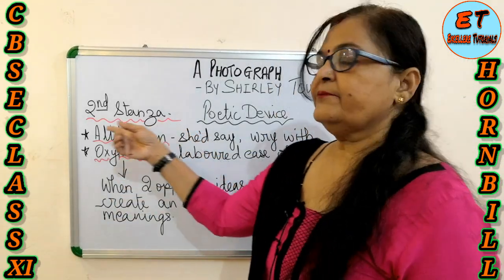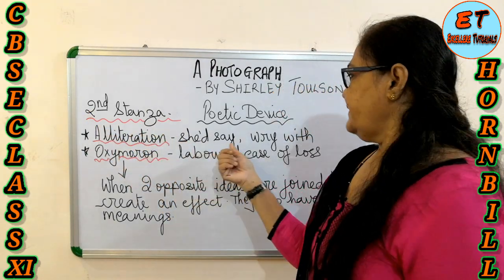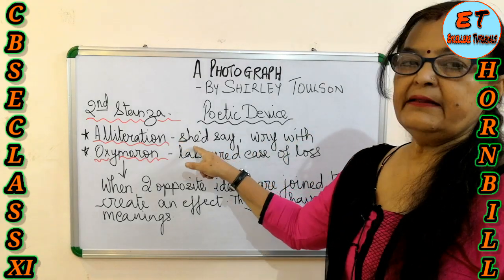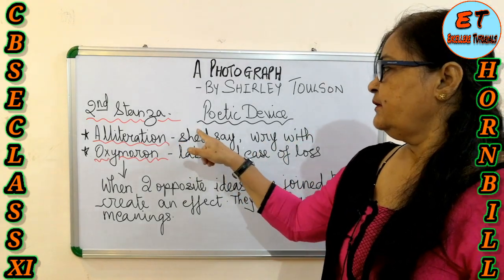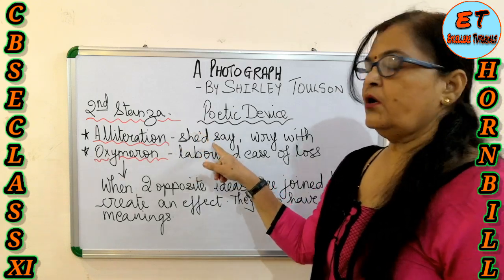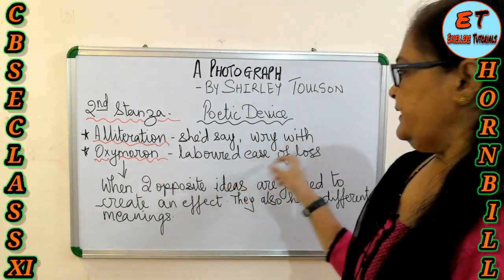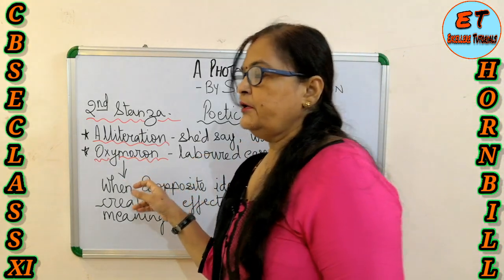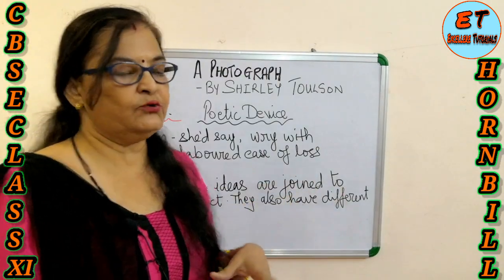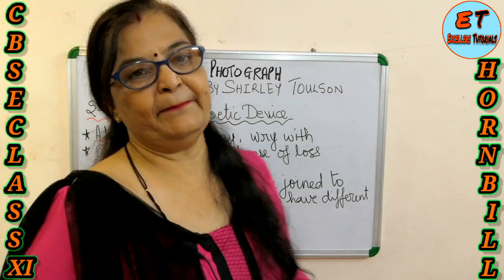The poetic devices in the second stanza include alliteration: 'she'd say,' 'she'd hear.' 'She'd' is a contraction used with the apostrophe — such words are called contractions. Then there is the oxymoron 'labored ease of loss,' where two different ideas are joined together to create an effect and convey a deep meaning.